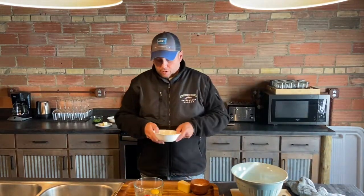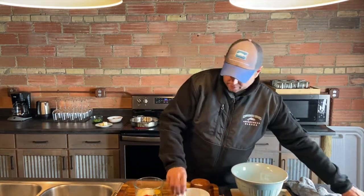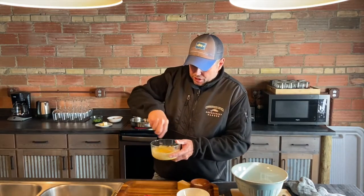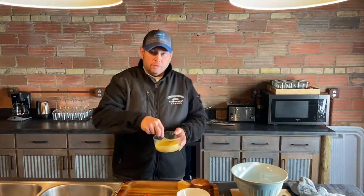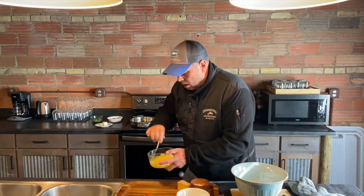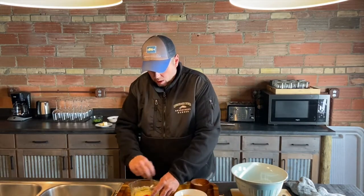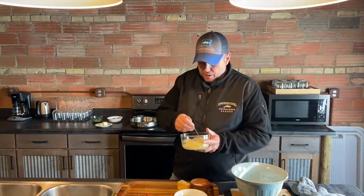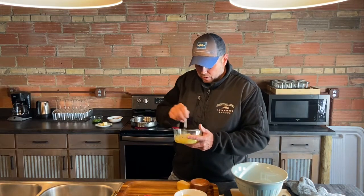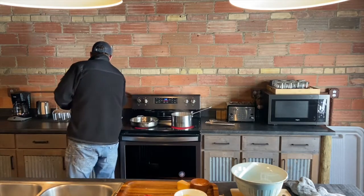I have some pre-grated pecorino cheese already, and I'm just going to put in about a quarter of a cup. What you're looking for is a sort of pasty consistency — just kind of stir that up. You want it kind of thick. One thing to remember: I always start with room temperature eggs, so my eggs have been sitting out for about an hour. That's the base for the sauce, so we're going to let that sit.